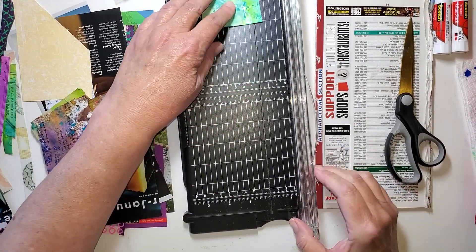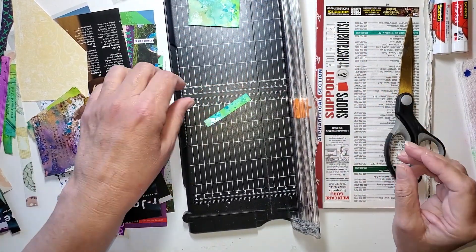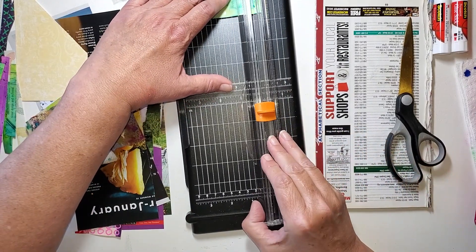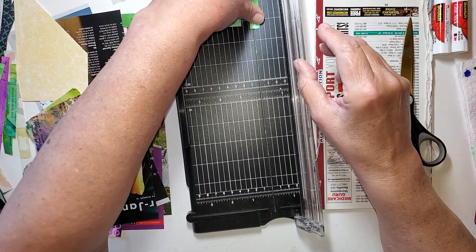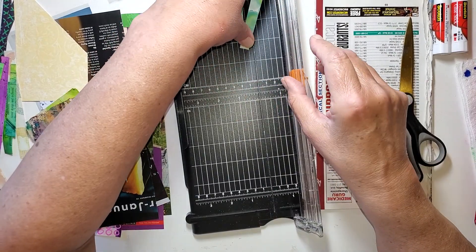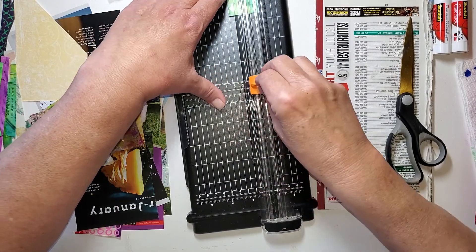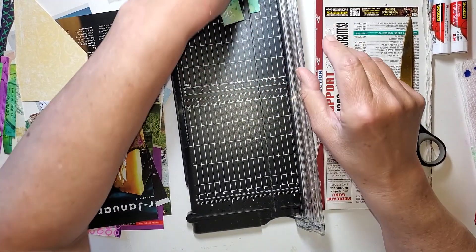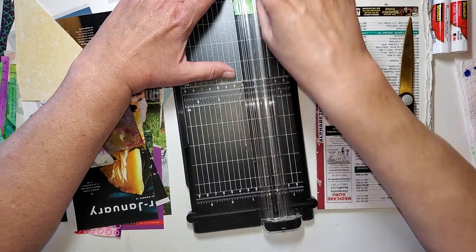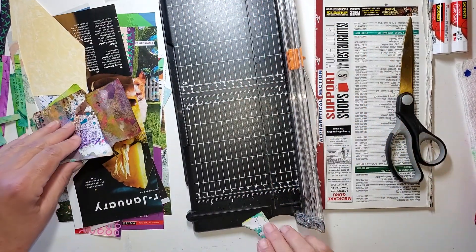Just be cutting and slicing away. I would say the widest is maybe a half inch, and most of them are about a quarter of an inch, but I am not measuring. I am just getting strips. When I was doing magazine, which I do have some magazine paper in there, I was doing two at a time, but I was mostly looking for color. Strips of color. And when it gets too small for me to hang on to, out it goes.